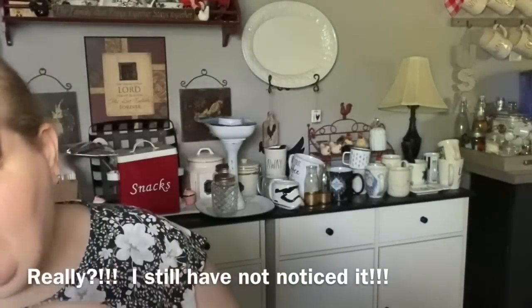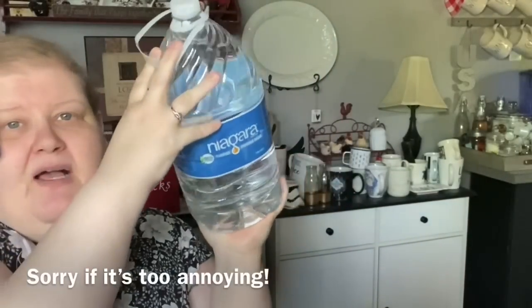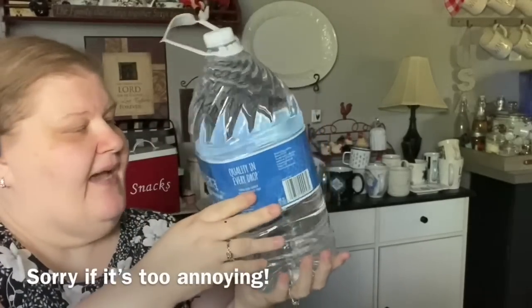I picked up two Niagara gallons of water. Normally I get the glacier brand, but I liked the Niagara water too. One of the things I do when we travel is drink 24 ounces of water first thing in the morning for my digestion. I bring my own water because paying hotel prices for water isn't worth it. So I always buy a Dollar Tree gallon and just use that at the hotel.